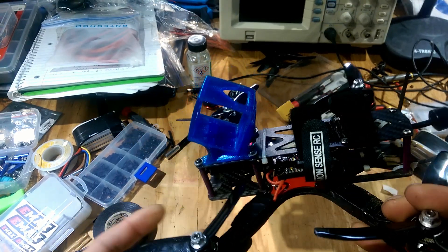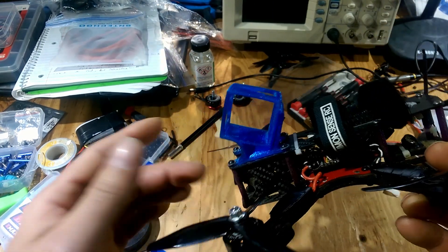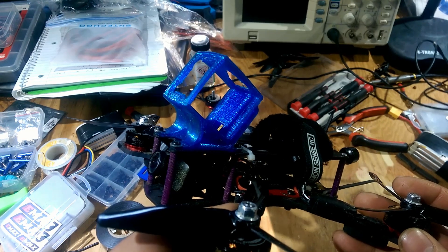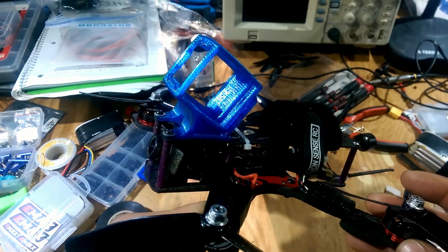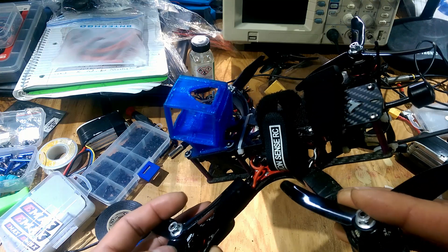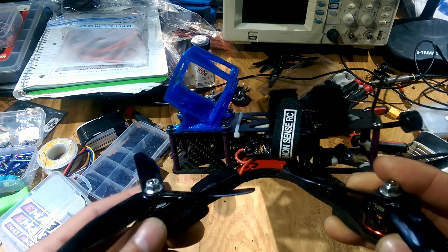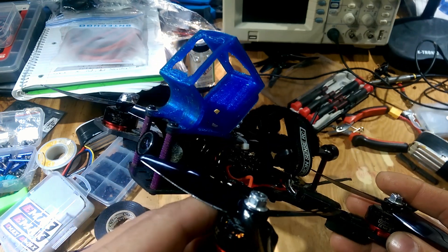This is a print that I printed — I designed it and everything. What I'm offering is to people that want to print something they found on Thingiverse or something like that. You can email me; my email is in my about section, so you can contact me there if you have a print that you want printed.